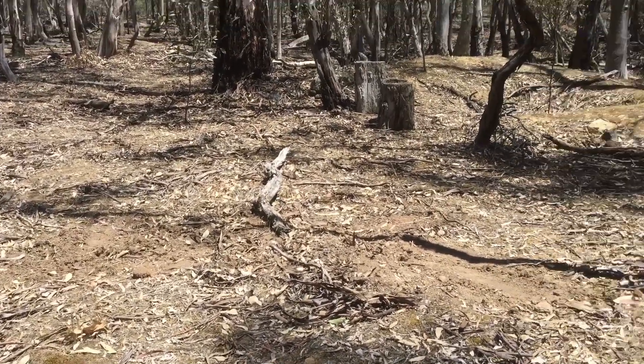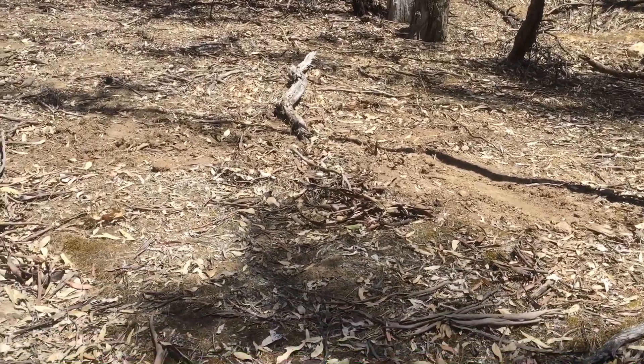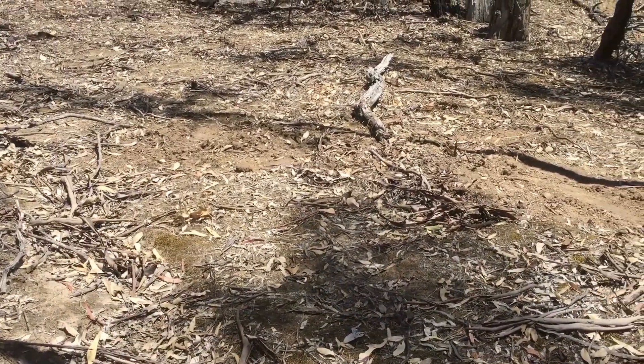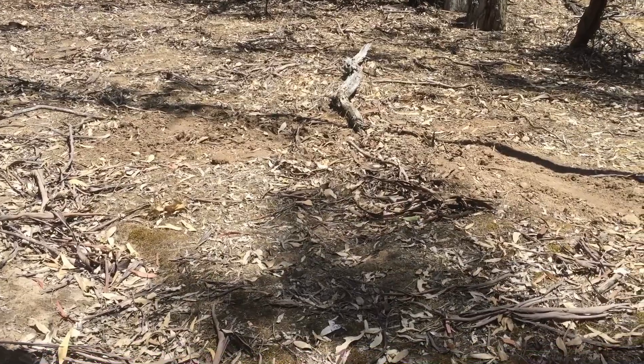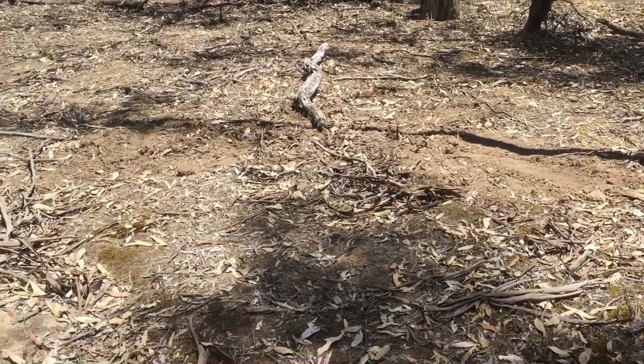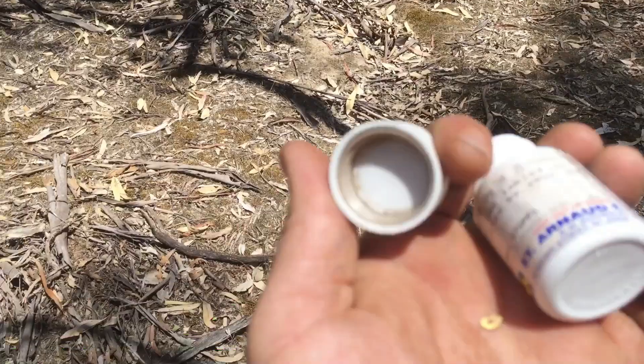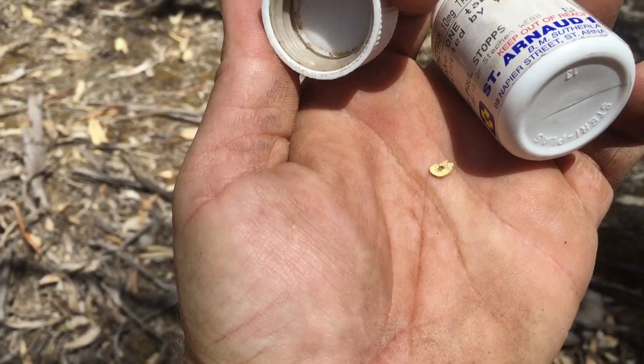The ground's not overly deep here, although the mullocks have got a bit of depth to them. But if you do the virgin grounds in between them and below them, where the water runs — you can see I've had a dig there, that was a bit of lead. That one right in front of the stick there, that was a bit of gold.